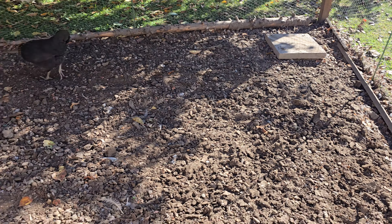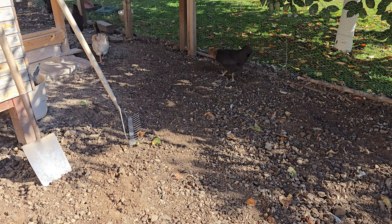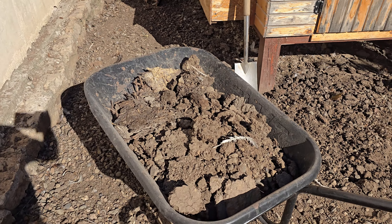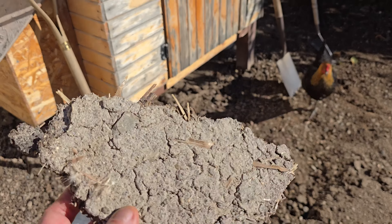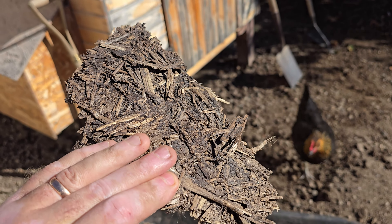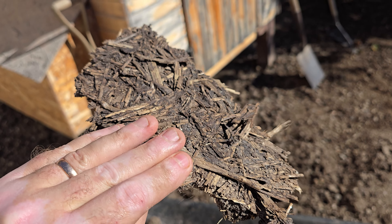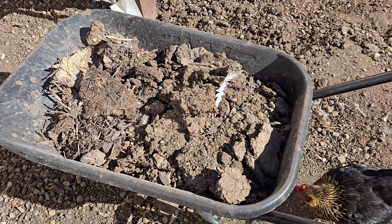This bit has been dug over and I'm going to leave it all off and probably put some more gravel down. And this bit here — you can see all this straw — that's good because that's going to go straight onto the veg garden and I'm going to till that through. This is going to help break up the clay in the garden, so this is really cool.